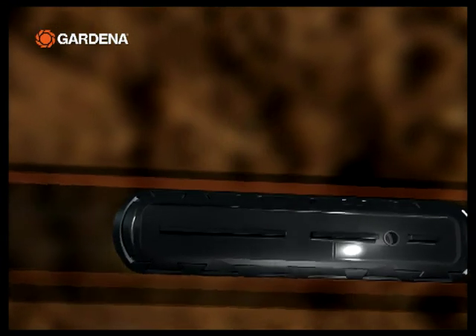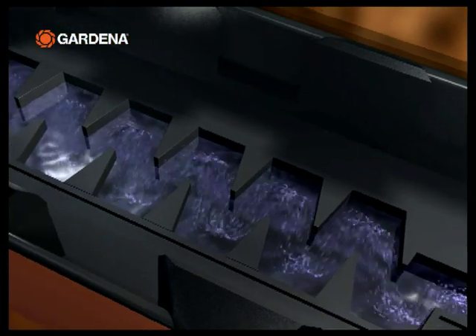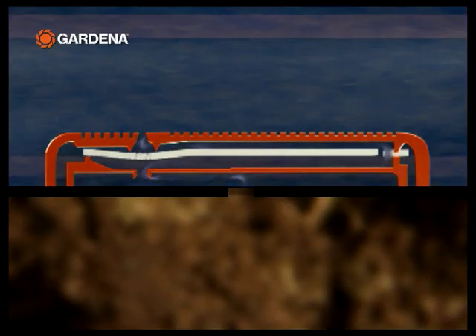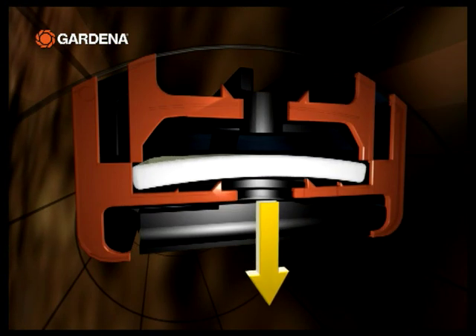The maintenance-free membrane labyrinth mechanism ensures a uniform supply from each drip head in lines up to 200 meters long. When a drip head is switched off, the outlet is sealed so that no dirt or roots can get into it from outside.